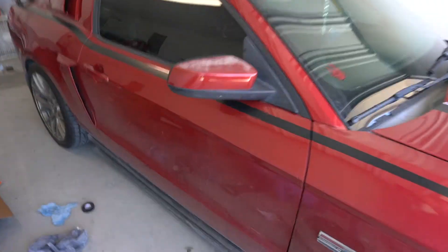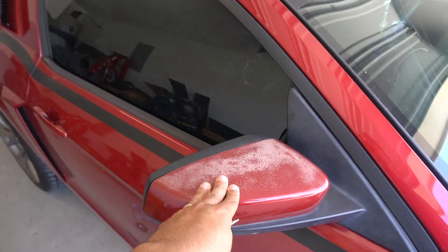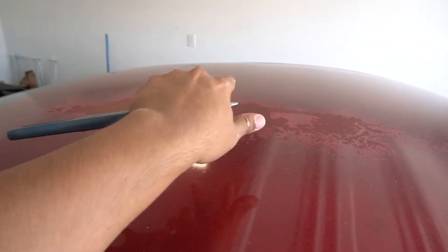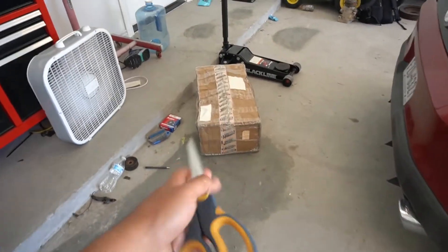The side marker popped off too, so I'm gonna put that back. I need to get it washed. The mirror covers are gonna have to get painted or I'll buy new ones — my fault for neglecting it. The roof is pretty toasted; we're gonna get it buffed out and wrapped. We've got a friend helping today, but let's go ahead and start opening the box.